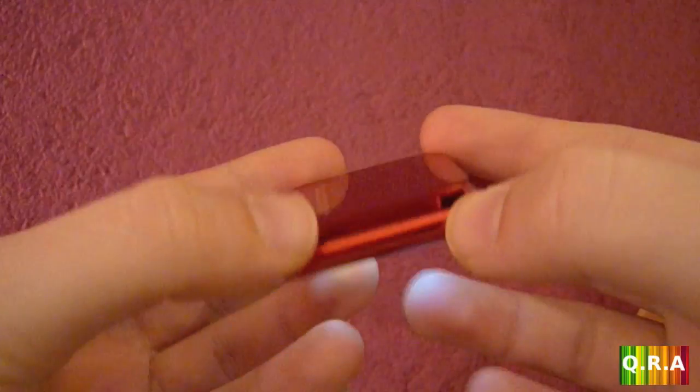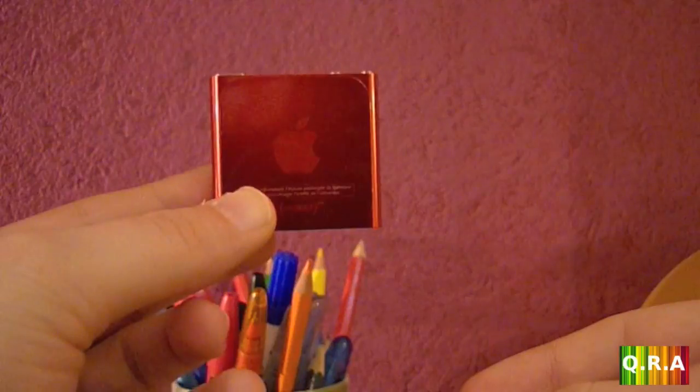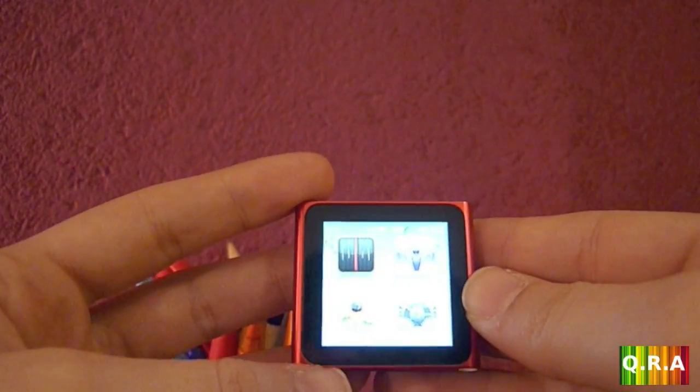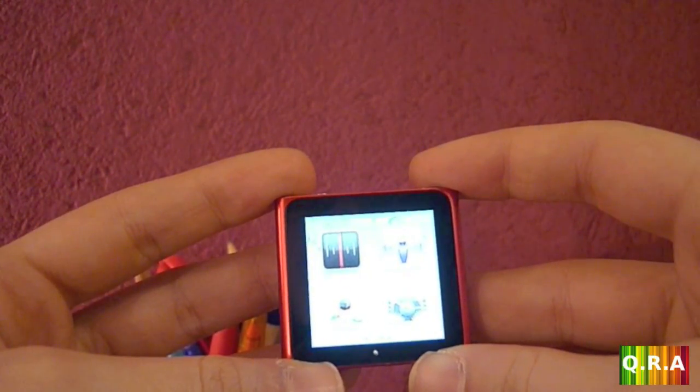Honestly, I got it because I like the red. I'm going to show you a couple of pictures so you can see what the Apple logo looks like, because the lighting here doesn't show the red very well. Thanks for watching — I hope you enjoyed it. Please subscribe to my channel and stay tuned for more tech reviews, movie-related videos, and all that good stuff.